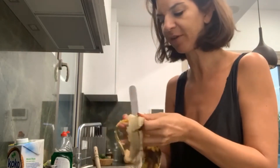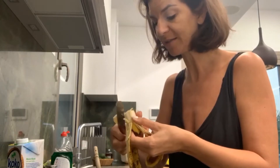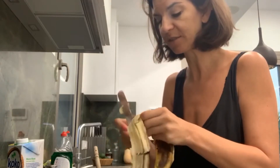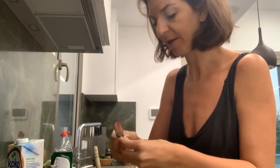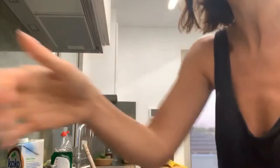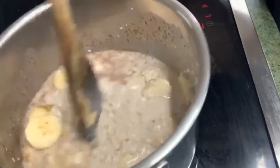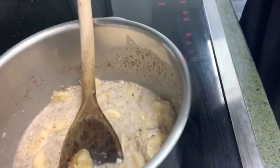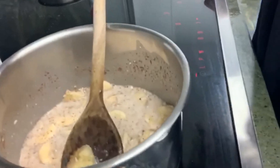This is such an easy breakfast, and in our family everybody likes it. You get all your seeds and oats, healthy protein, and your fruit as well. The mushier it gets, the better. I'm going to put the heat up a bit and keep cooking.